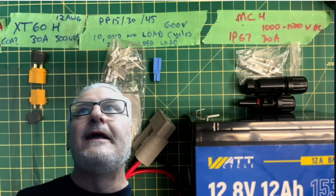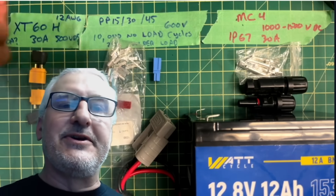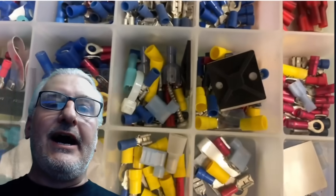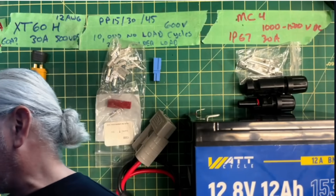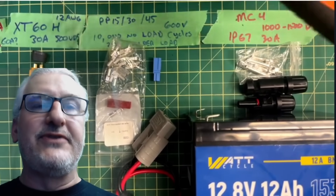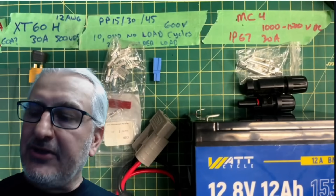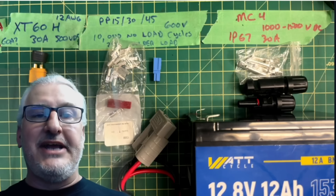There are a lot of connectors here on the table. I'm going to start with what's basically the crappiest connector — well, not the crappiest — the spade connectors, the crimps. I've got a whole pile of them, I use them all the time. The good thing about these: they're very easy to crimp, cheap, inexpensive, and easy to get. You could go to a gas station, you could go anywhere and find these.